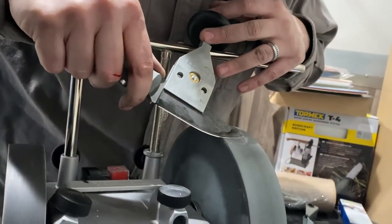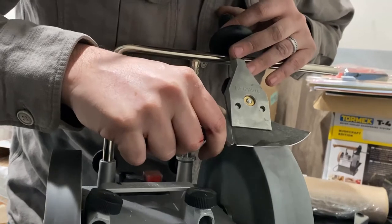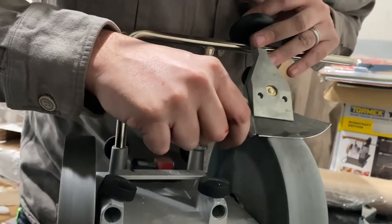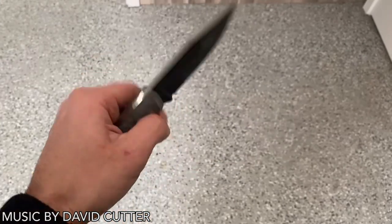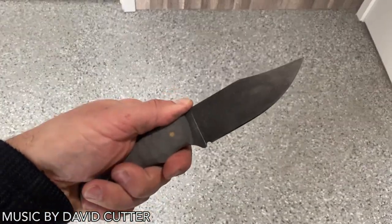Knife making takes lots of practice — your first knife will not be great but the more you do the better you will get. We hope you have enjoyed your first subscription box with us and for some of you the first knife you have ever made. Make sure to post a picture of your finished knife to show all your friends how awesome you are, and for a chance to win the gift card at waterjetknives.com.